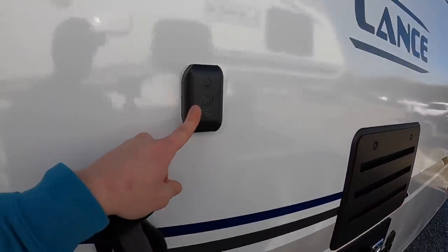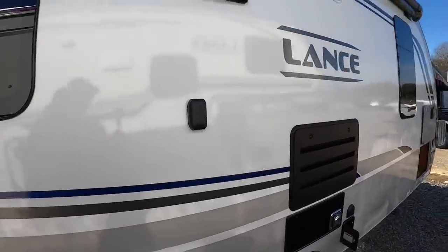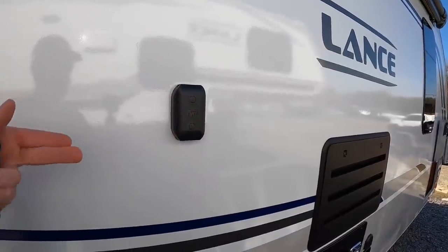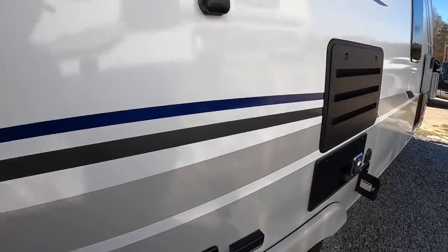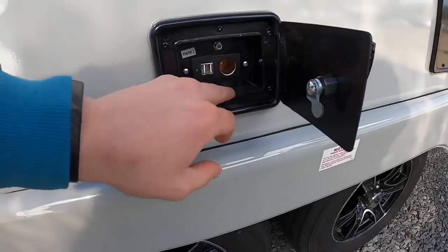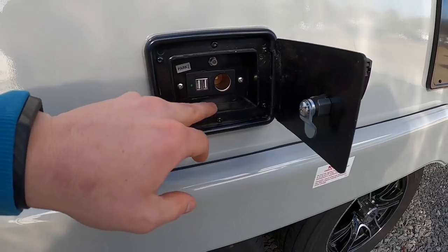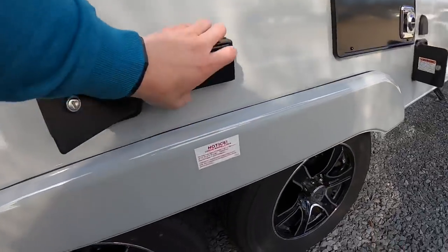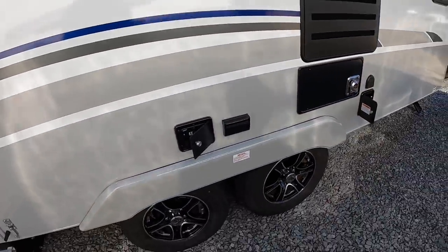This right here is going to be an external TV mount. It comes with the mount and you can get another TV to mount out here so you can watch it outside — put the game on, motocross, whatever you're into. You can plug in right here: DC for the TV, cable plug-in, USB outlets, and AC power. So you're all set up and ready to rock and roll.